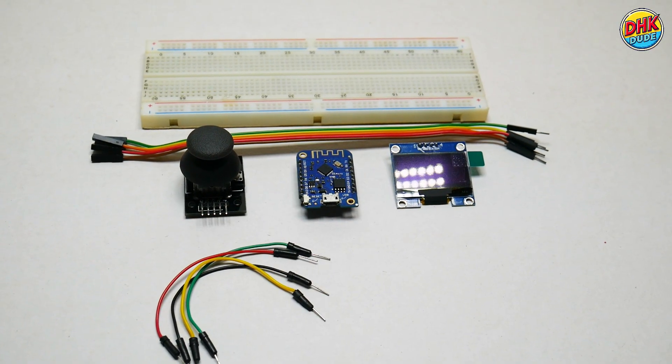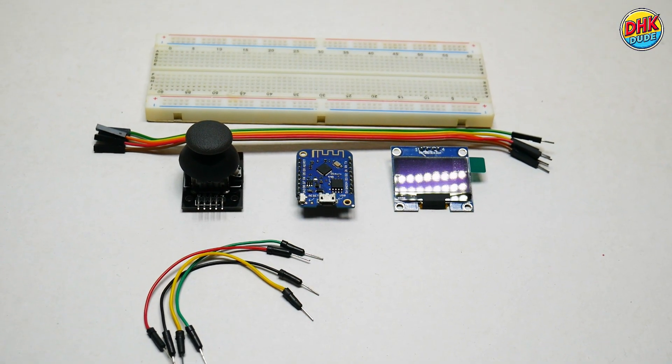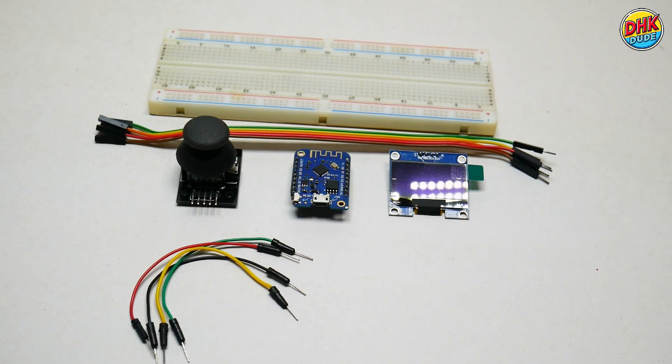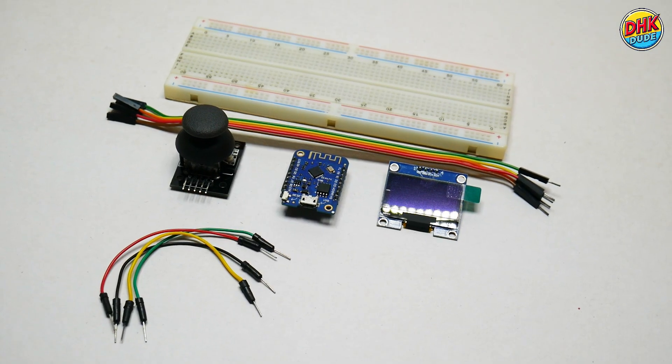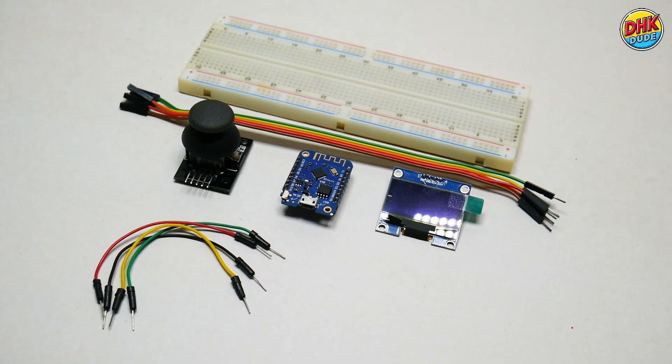Want to build this Wi-Fi scanner? Grab a Wemos D1 Mini, a 1.3-inch OLED display, and a joystick module. These cheap parts let you analyze Wi-Fi like a pro.